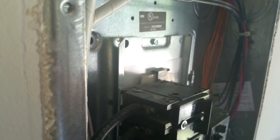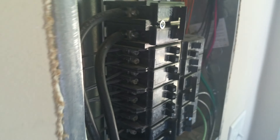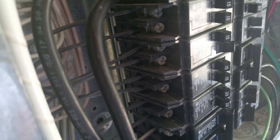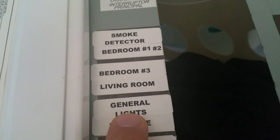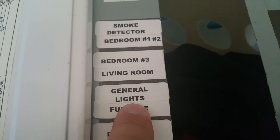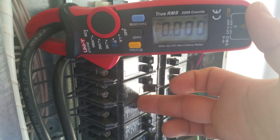The two lines coming in are reading basically nothing. By the way, that TV in the background is running off my solar — it's very bright out and my panels are putting out about 55 amps right now. Anyway, I've got a problem. There's one breaker here — this general lights breaker — that is causing me problems because it's drawing energy from somewhere I can't figure out. I'm going to flip it on and watch what happens.